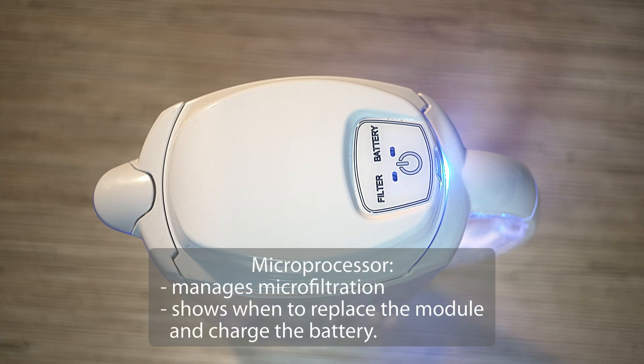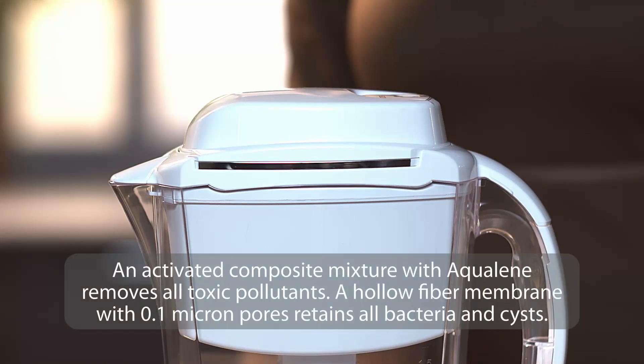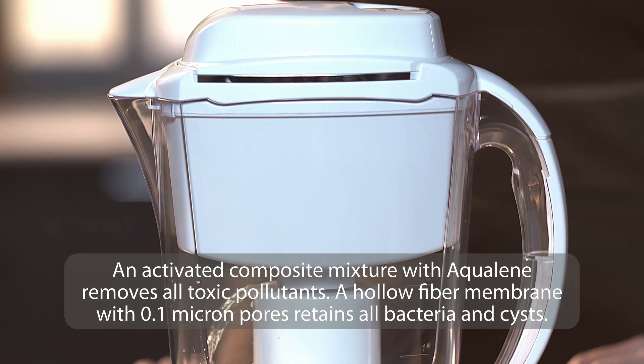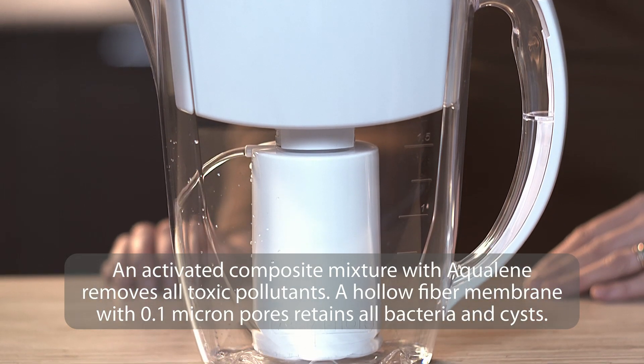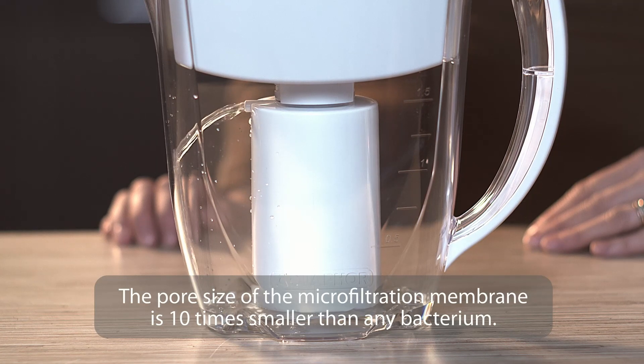A microprocessor manages microfiltration and shows when to replace the module and charge the battery. An activated composite mixture with Aqualine removes all toxic pollutants. A hollow fiber membrane with 0.1 micron pores retains all bacteria and cysts. The pore size of the microfiltration membrane is 10 times smaller than any bacterium.